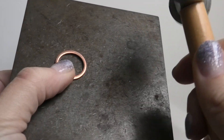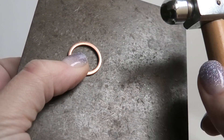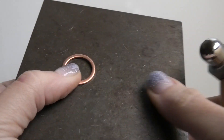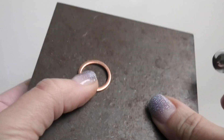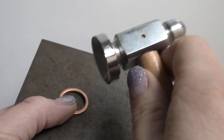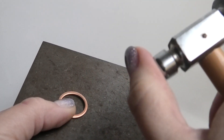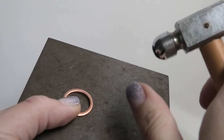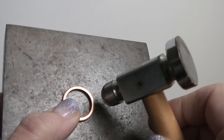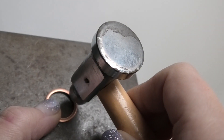The first thing you want to do is hammer the washer for texture — this is optional. If you like the texture, do it; if you prefer it plain, leave it as is. You need an iron block to hammer on and a chasing hammer. It has a flat side for hammering things flat to make them stronger, and a domed side for texture. Just use the domed side on the copper washer — place it down on a surface and hit it.